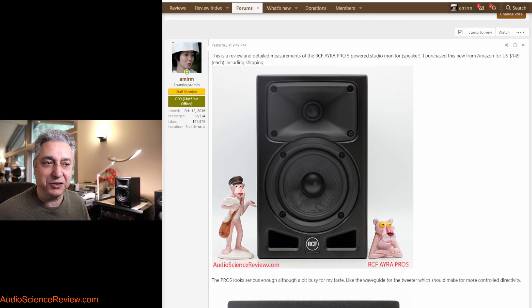Hello everyone, this is Amir from Audio Science Review. I have a review for you of this RCF speaker. If you haven't heard of the company, it's an Italian company.